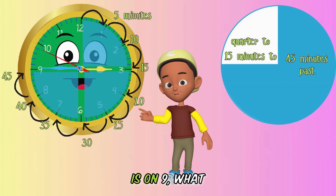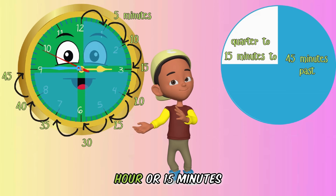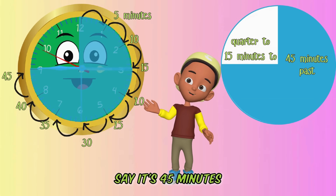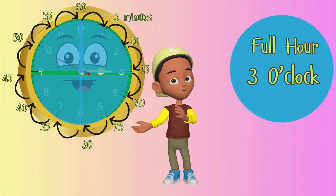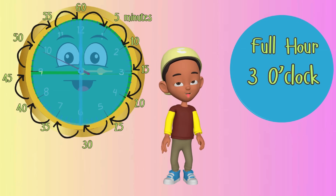If the minute hand is on nine, what do we say? We can say it's quarter to the next hour, or 15 minutes to the next hour. But we can also say it's 45 minutes past the hour. When the minute's hand makes a full round on our clock, one hour has passed. Always remember: 60 minutes make one hour.